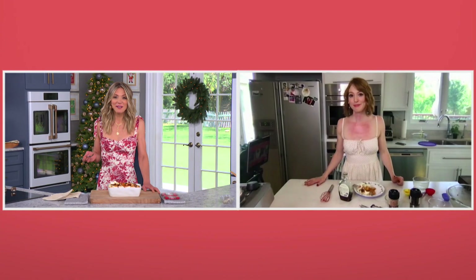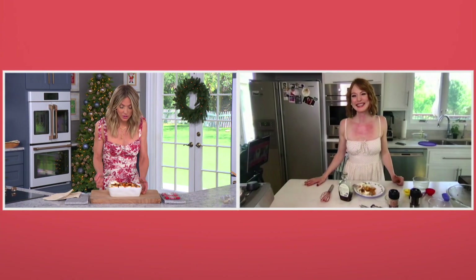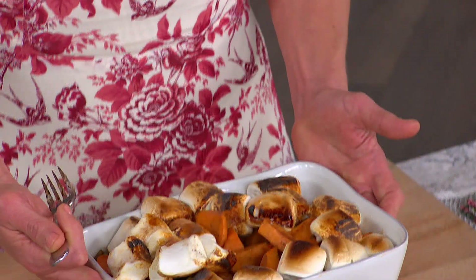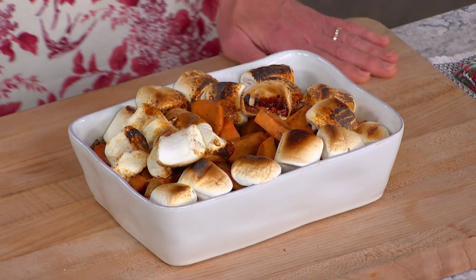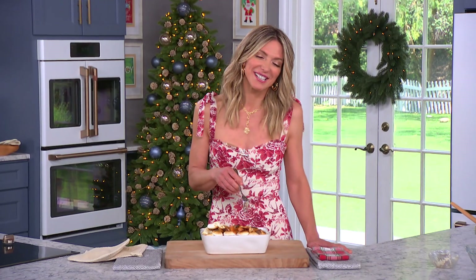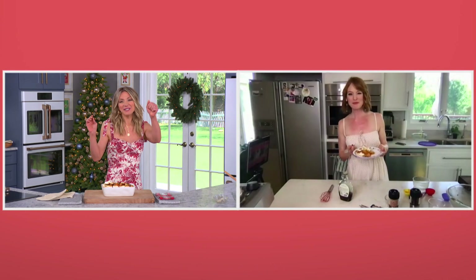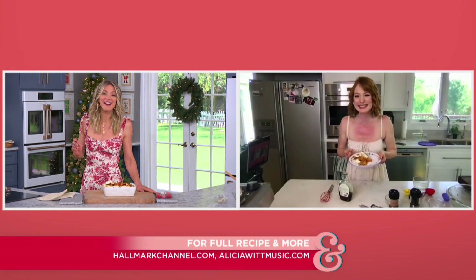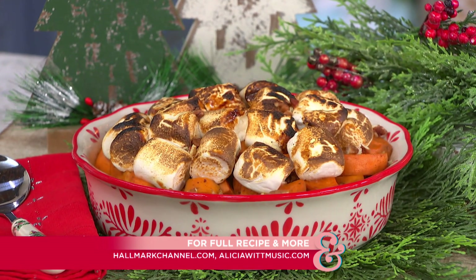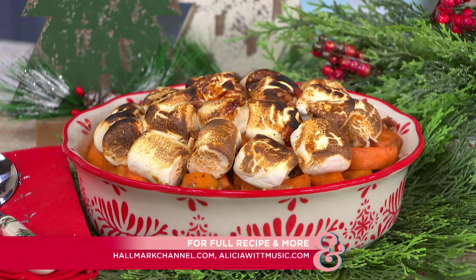That's right. And you always help us find our joy, Alicia. This is certainly helping me find my joy — is this serving for one? Because I'm going to eat the whole thing! Thank you for joining us, Alicia. We'll see you soon, my friend. Thank you, Debbie. Merry Christmas! Merry Christmas to you too — Merry Christmas in July! This recipe is available at hallmarkchannel.com, and you can pre-order Small Changes on Alicia's website.